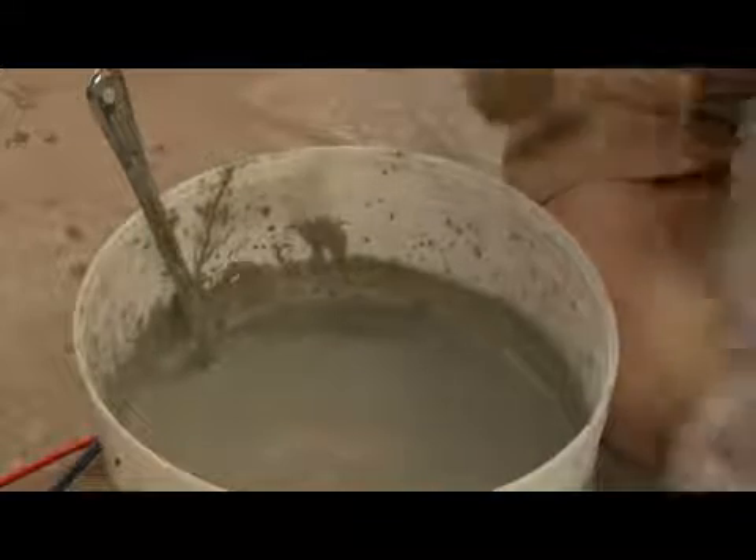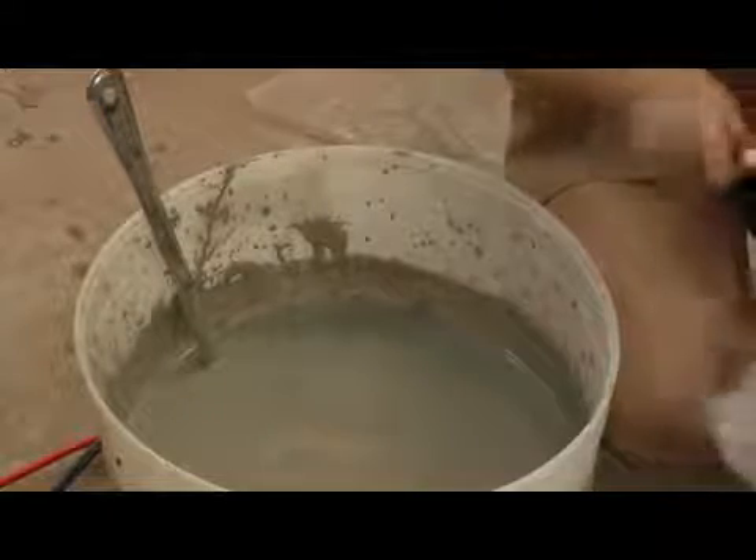Now my glaze is deep enough — now that I've added more water — to go ahead and do the hydrometer reading right in the bucket itself.